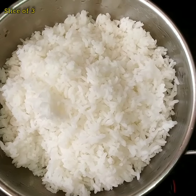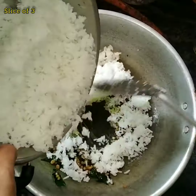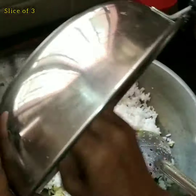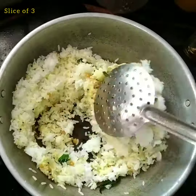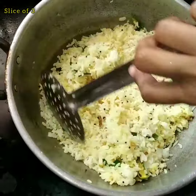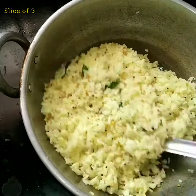Add rice here. Mix the rice too. Let's mix it with lemon rice. You can serve potato fries or potato chips if you want to serve it.